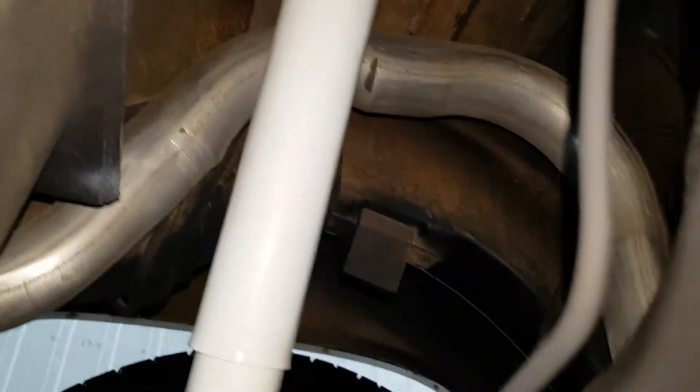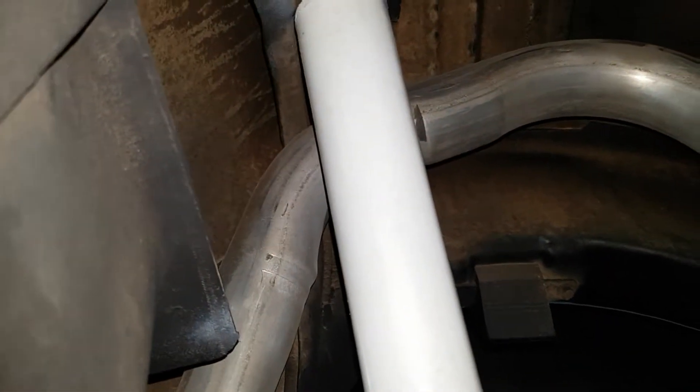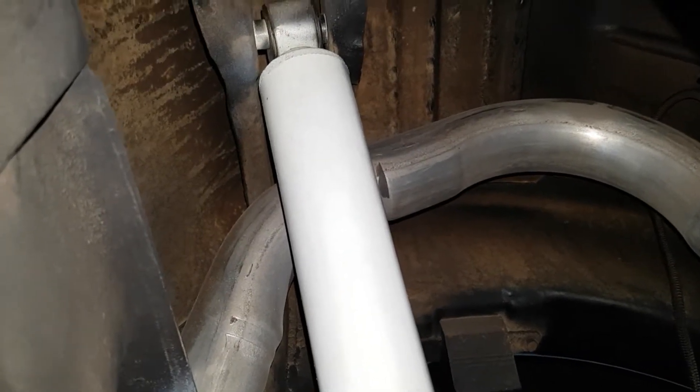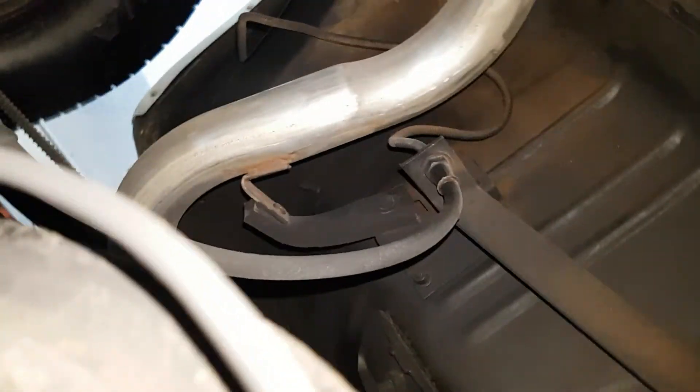You can see just very small areas here — this is not rust, it's very very surface and has not penetrated through the paint. This is dirt over the paint, not rust — you can see it here and here as well.